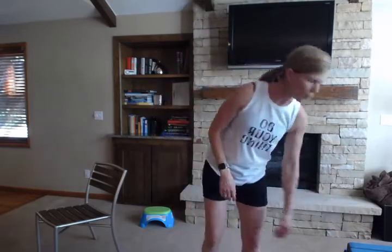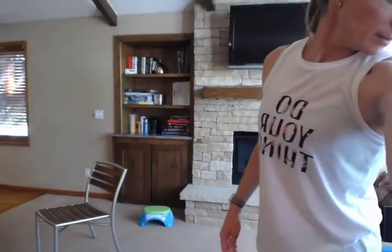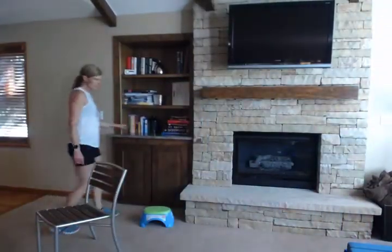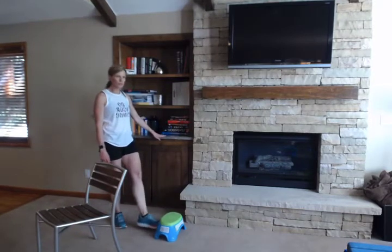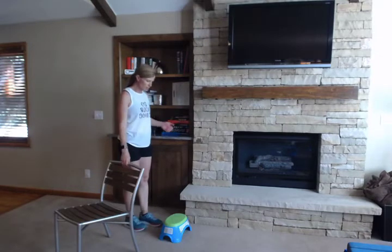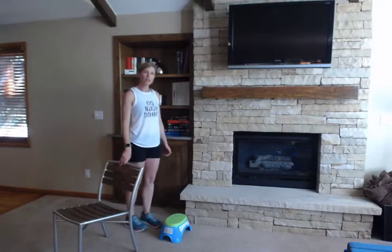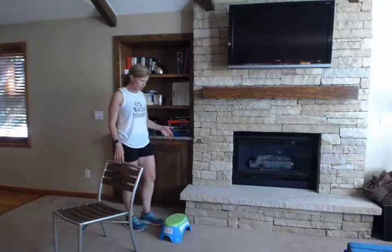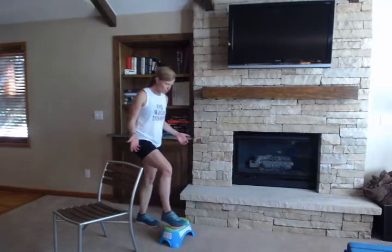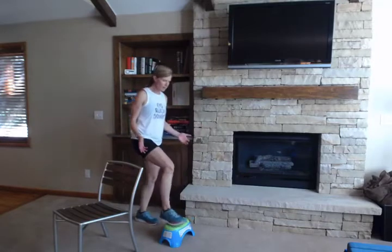Next we're going to do some step ups. I'm just going to use this little step — we've had little stools for our kids around for years, so we've got little steps sitting around. I could also use a step on our deck outside or the entryway coming into the house. Have something sturdy nearby if you do have any balance issues. We're just going to step straight up and then back down with the same foot — we're going to do 10 on one foot.